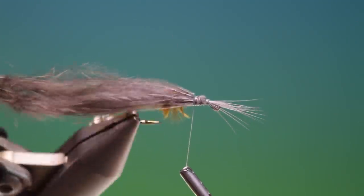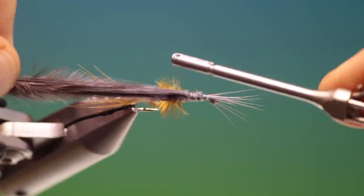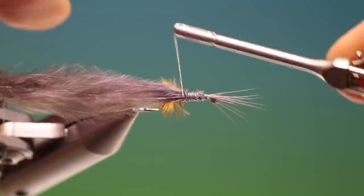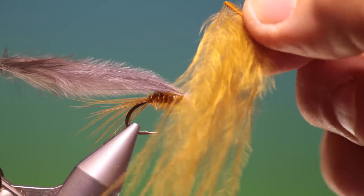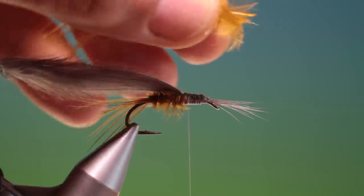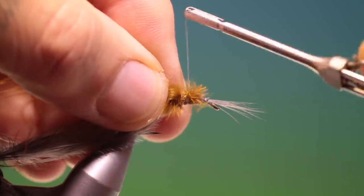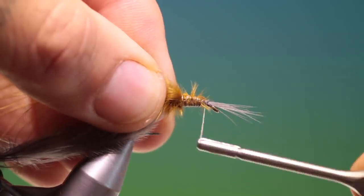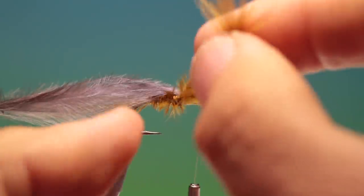We want to position it as nicely as possible, in the middle at the top. Then we return to the other half that we used for the abdomen that was left over — trim off the stem and tie this in on the thorax. Pull all these together.